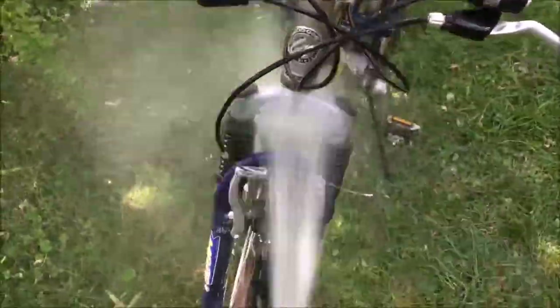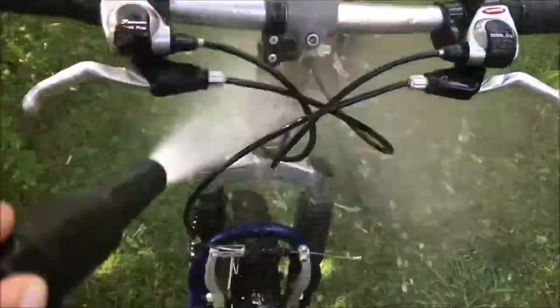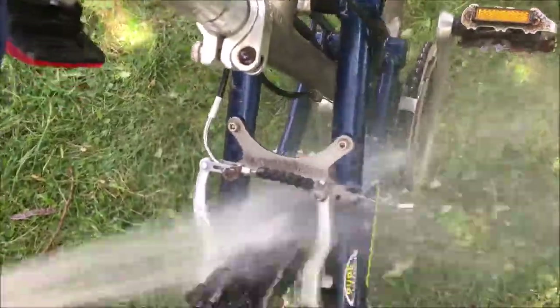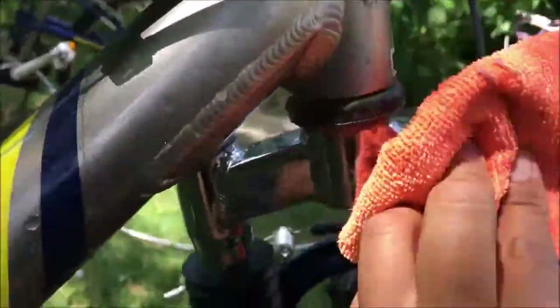Keep hosing it off. You can see the chrome looks brand new. The bottle is cheap — it's under ten dollars. It can help you restore your bike. Now just dry the bicycle.